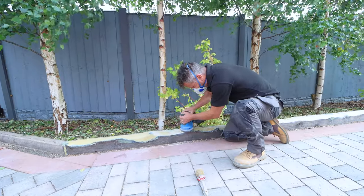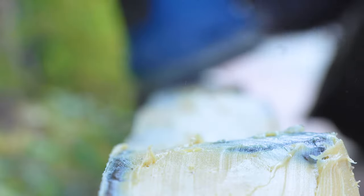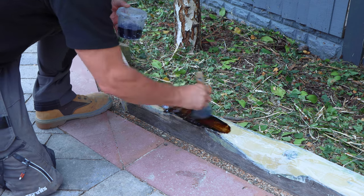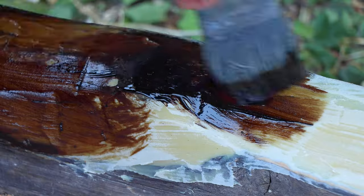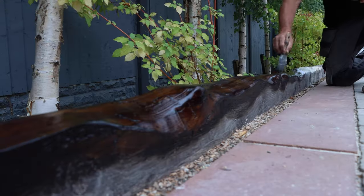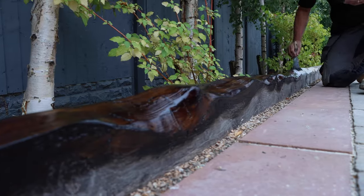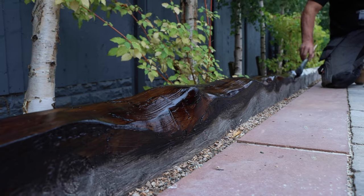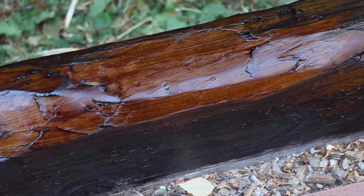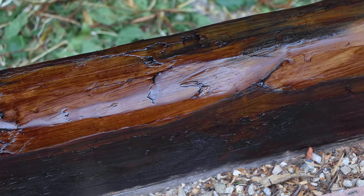3C's two-part wood repair is a flexible compound based on a modified epoxy for filling and repairing holes, cracks, gaps, and wood rot. Dust it off and then apply some stain so it blends in with the rest of the wood. It fills the gap in the market for a wood repair resin for those who require a high-quality repair system, perfect for large and small repairs both indoors and outdoors.